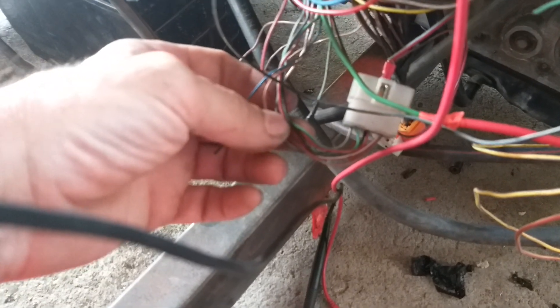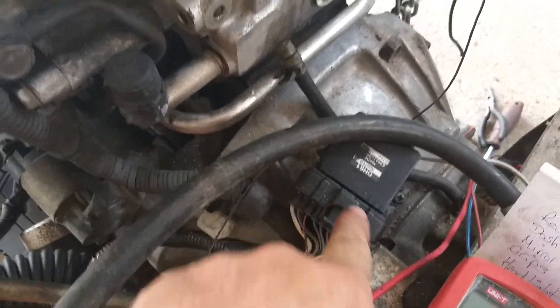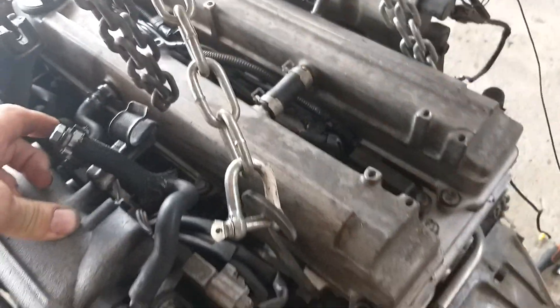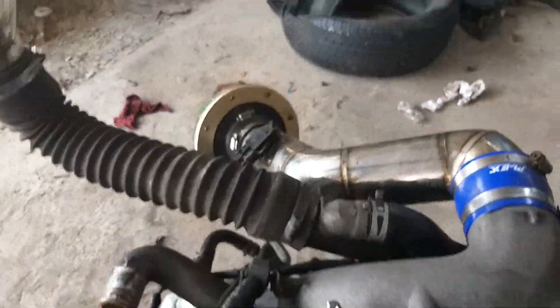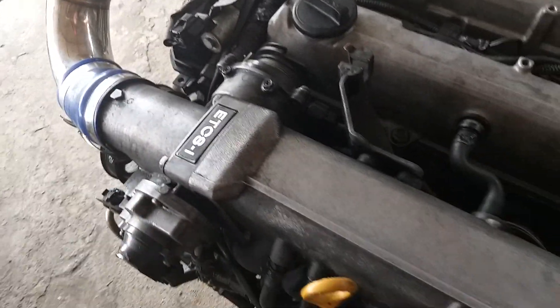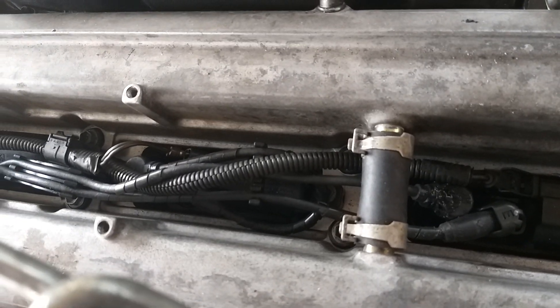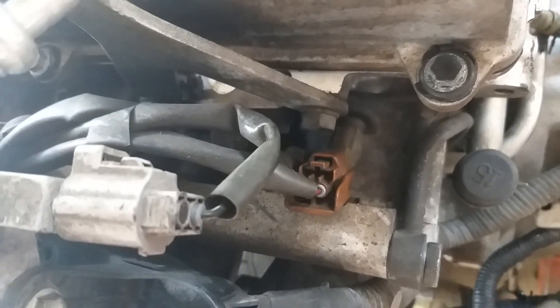First off, what you need to do is find your red and black igniter wires. There they are - red and black, red and black, red and black. So you're going to need one from the igniter, one from your MAF sensor, and probably another one from over here. What you'll need then is the power cables from your coils and your injectors.